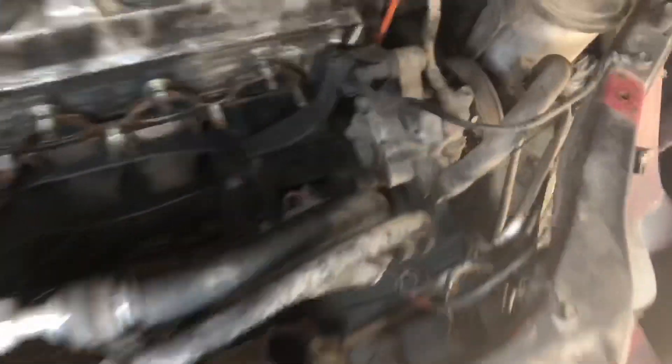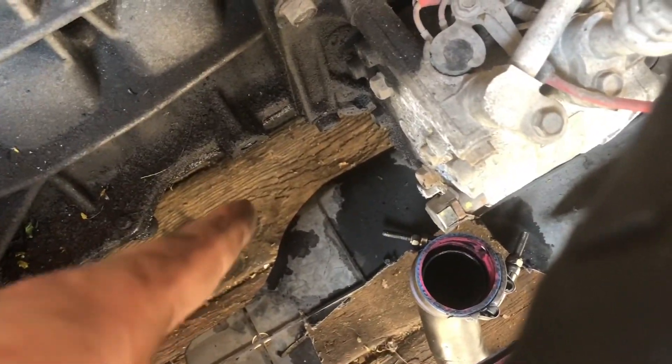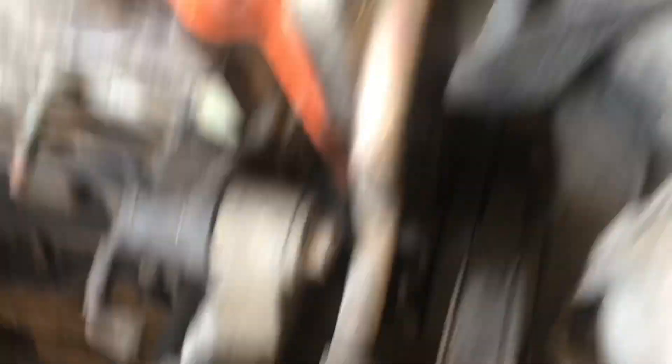Here is the AC pump, we're gonna pull this out so that we can drop the turbo back in and actually have the downpipe run towards the driver side of the car. What's nice about these D16s is that the AC, power steering, and alternator all run off different belts. So when I take this off I can cut the belt right off it and it won't affect the power steering or the alternator.